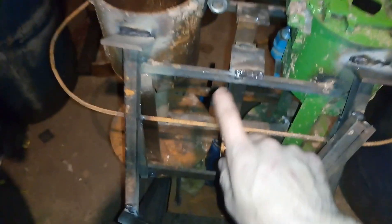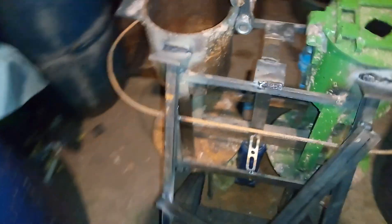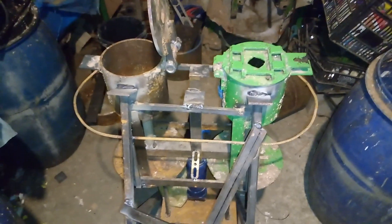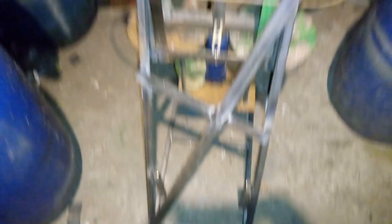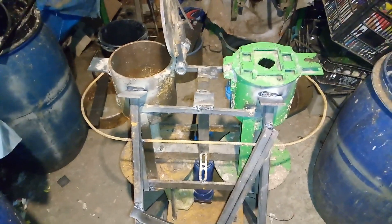All around, I put this so I can put a foil to collect the water from this press. This is the foil I will put all around, so I can collect the water in the bucket.